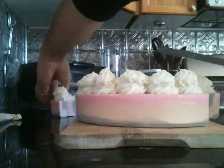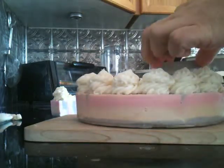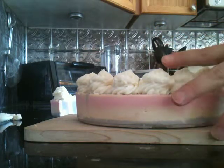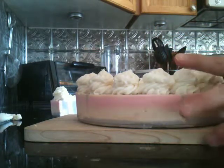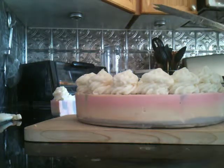With soap you never know, especially with castile soap — it might not be easier. I need to create a bigger piece here, which is okay. That's a big piece — I cut it.